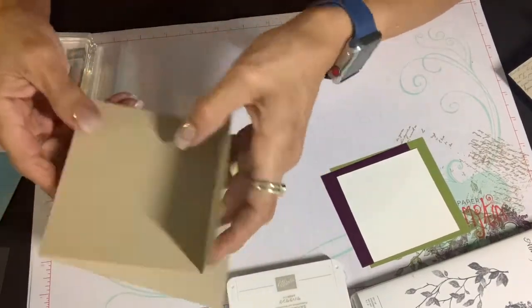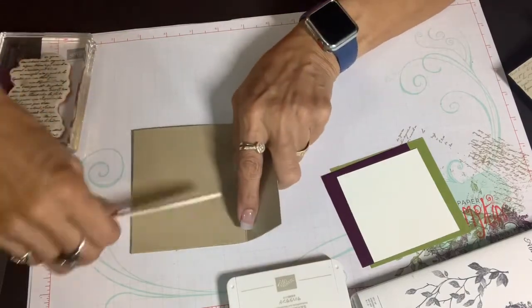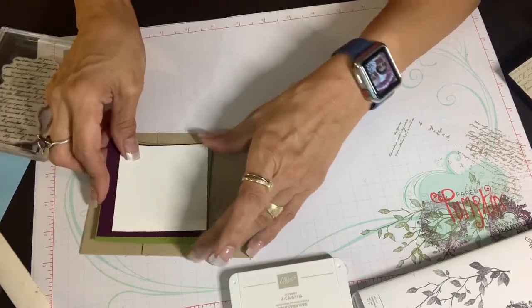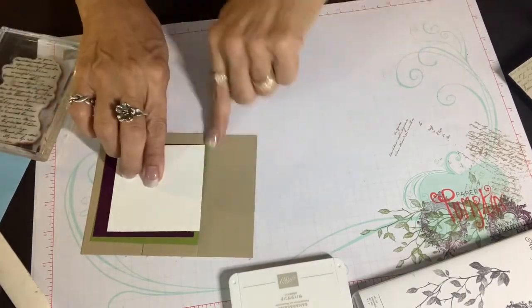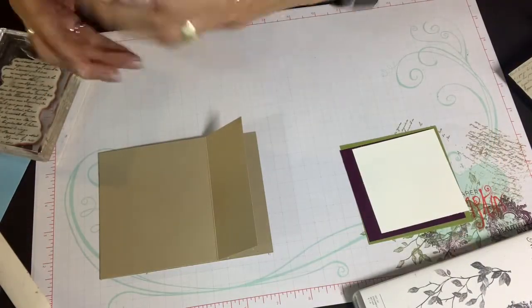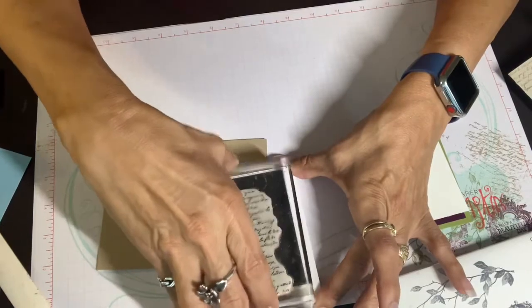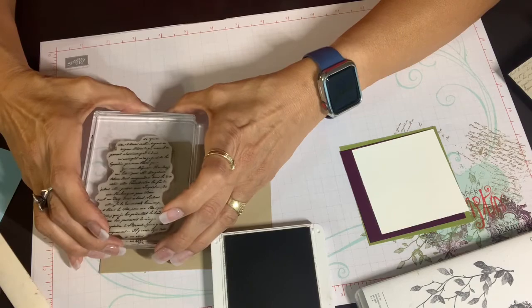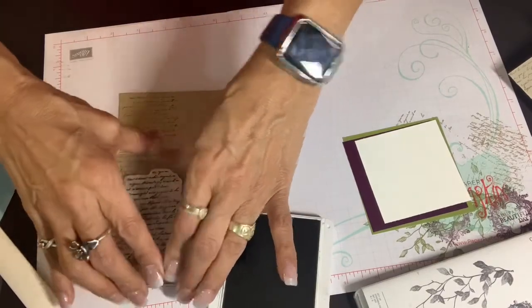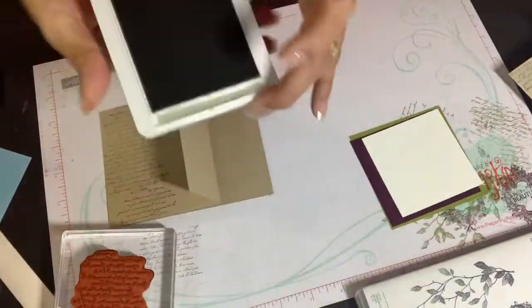We're going to first begin by inking up the sentiment - it's a stamp with a lot of words that looks like a torn piece of letter perhaps written in French. The stamp set is called Very Versailles - it's just so wispy and romantic looking. It took me back to visiting France and made me feel happy. So I chose this set with these colors inspired by a friend of mine. This is 4 and 1/4 by 11 inches long. I scored it in half at 5 and 1/2 inches, and I scored it at 1 and 3/4 so that when I line these pieces down they will leave a little margin and still overlap just slightly on this side.